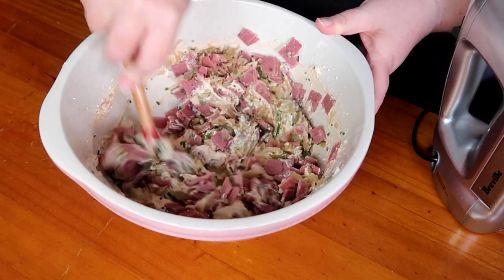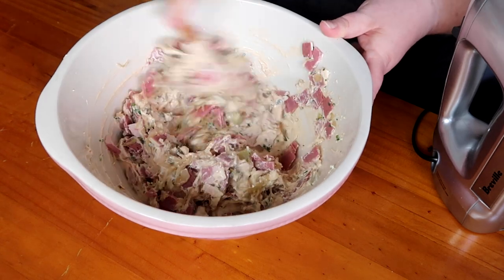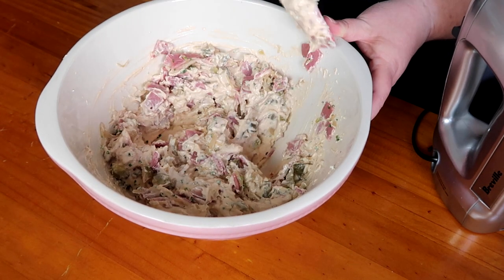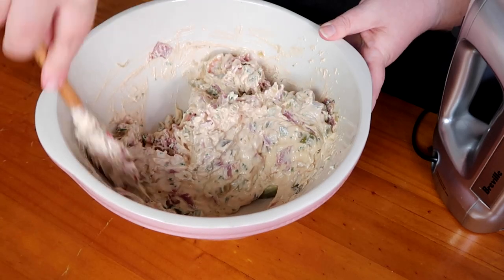We've got our pickles, sauerkraut, corned beef, and chives in there. This would be really good with leftover corned beef — I don't cook corned beef so we don't have any, but it would definitely work. Erica's mum used to make corned beef all the time — she hasn't done that for a very long time, so I'm calling that out!